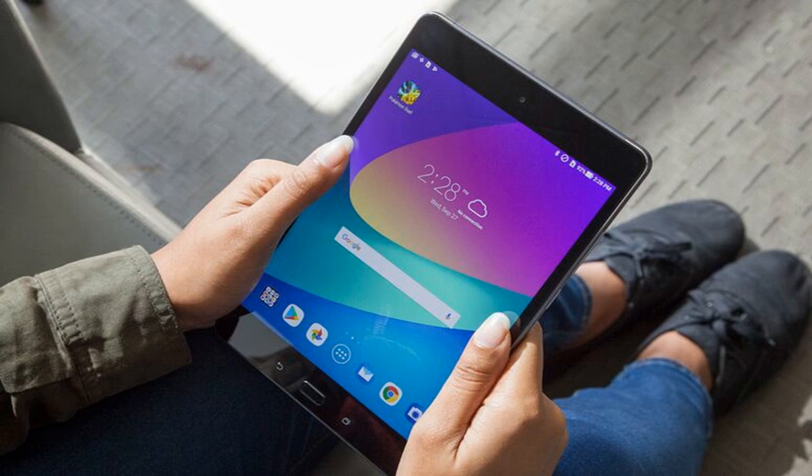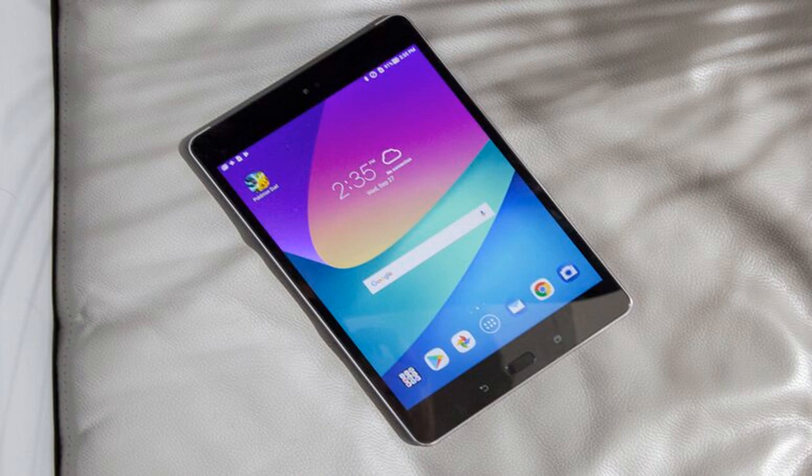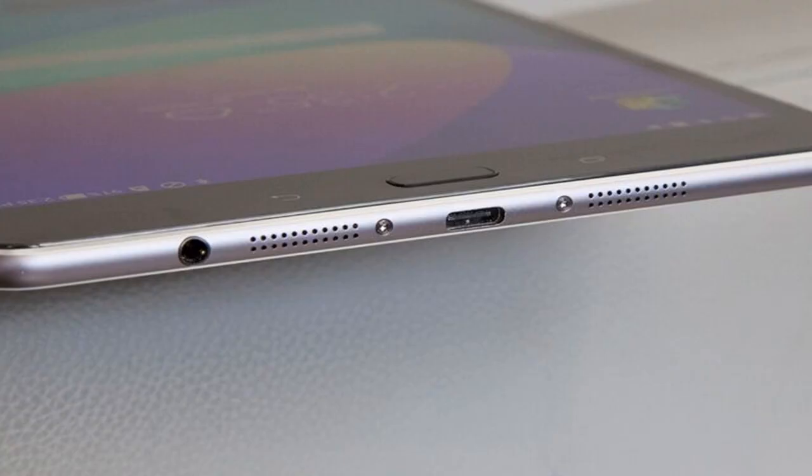Compared to other 8-inch tablets, the ZenPad Z8s is the brightest, measuring 439 nits. This score surpassed the Tab 4 8 at 429 nits, the Fire HD 8 at 380 nits, and the category average of 392 nits. The iPad at 470 nits is brighter, but not by much.